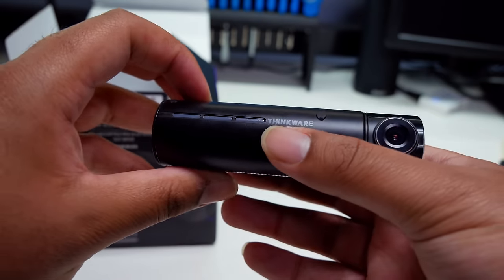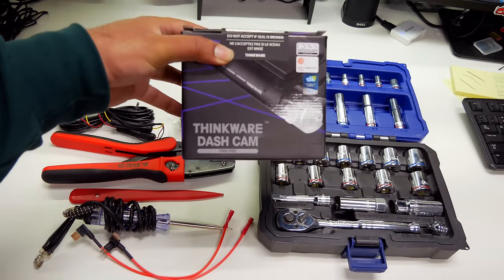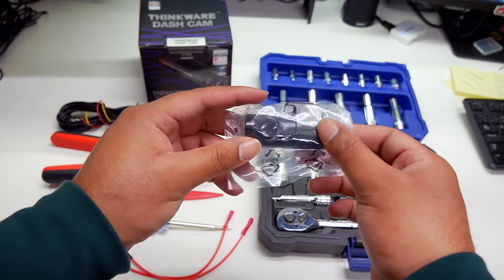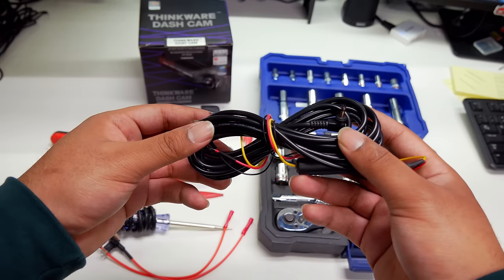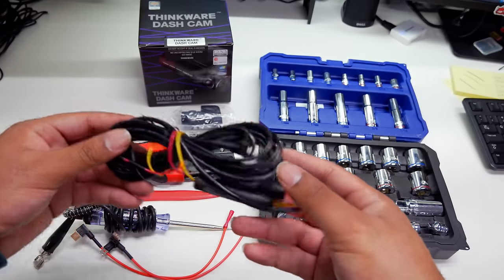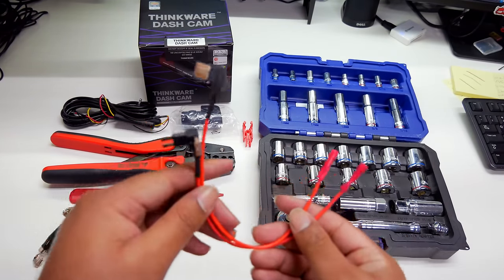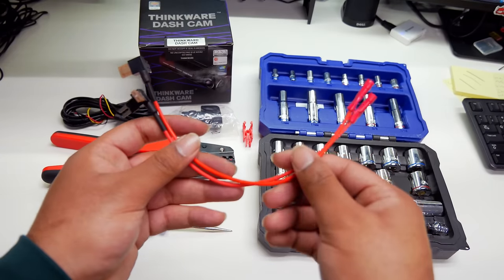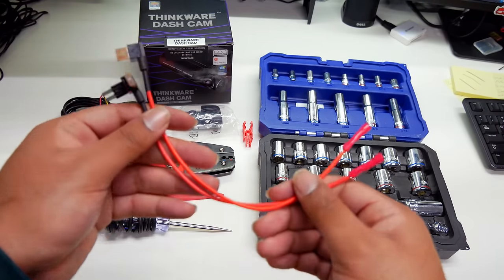Before we head to the garage and begin installing the F800 Pro, let's review everything we'll be using in today's hardwire installation. A Thinkware F800 Pro, and today we've decided to install a rear-facing dashcam as a purchasable add-on, making this a two-channel setup allowing for front and rear recording. A Thinkware direct hardwiring kit — this kit connects your dashcam directly into your vehicle's fuse panel, which allows the camera's parking surveillance mode to function while the vehicle's ignition is off. A set of fuse taps, which allow for a non-invasive installation without cutting or splicing wires. Be mindful when purchasing fuse taps to make sure they fit your vehicle's specific fuse type, or you can purchase our fuse tap bundle which includes all four types.